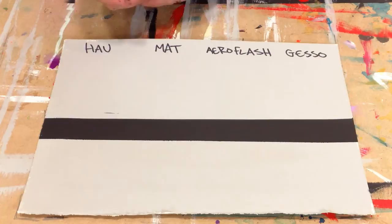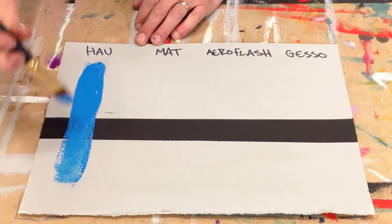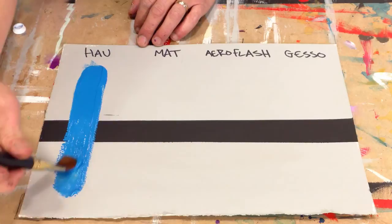Starting with our traditional acrylic, Holbein's heavy bodied acrylic, straight out of the tube — very thick, very viscous, like a traditional acrylic. It's glossy, it's fairly transparent. It's going to keep those brush strokes with a very heavy viscosity.